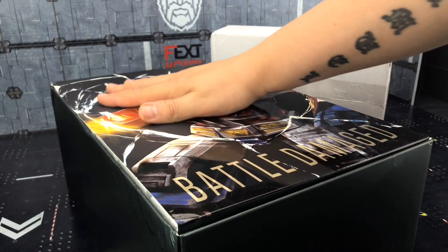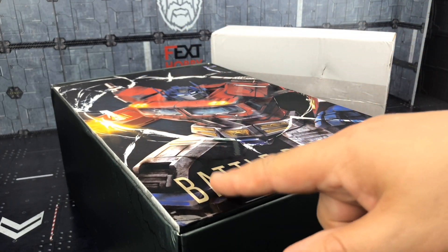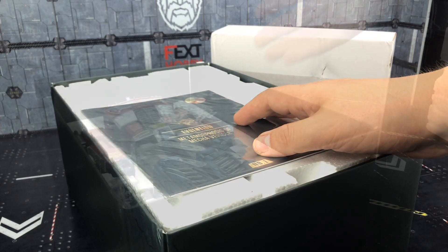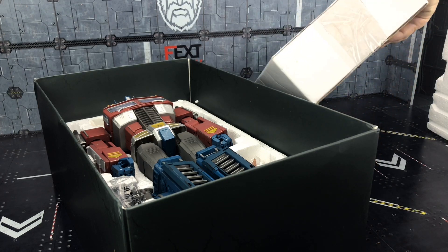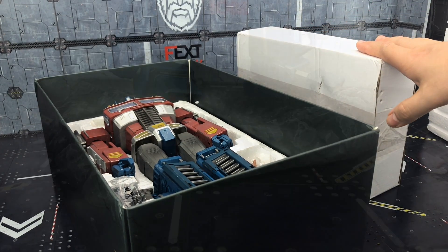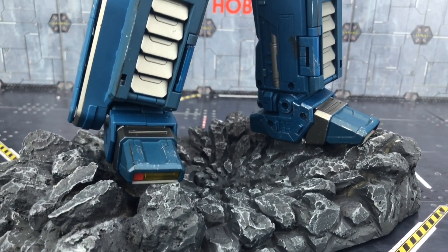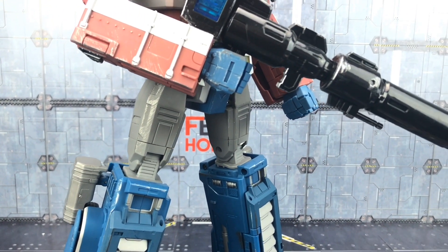With the front cover off we get a lovely embossed foiled image of Prime stating 'battle damaged.' There's a set of instructions and Prime himself housed snugly in his polystyrene prison. There's also a separate box containing his really hefty display stand.